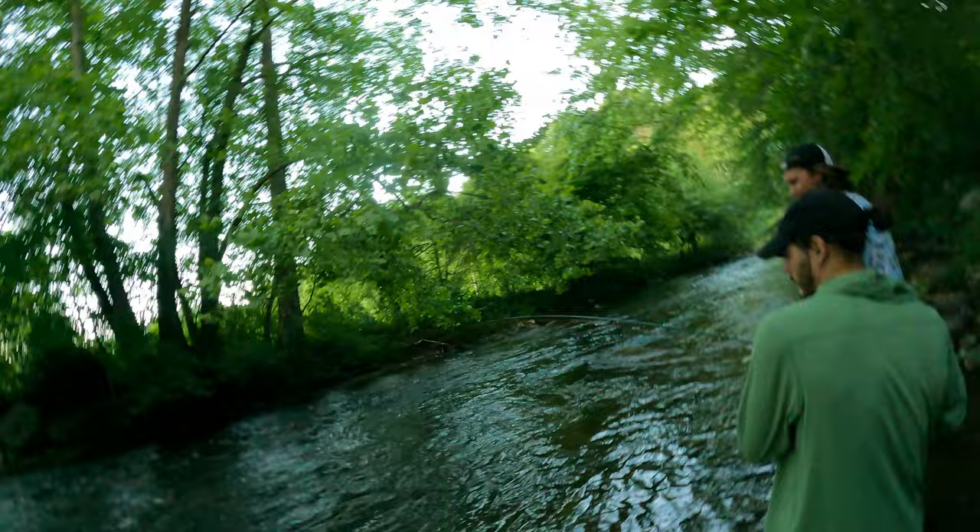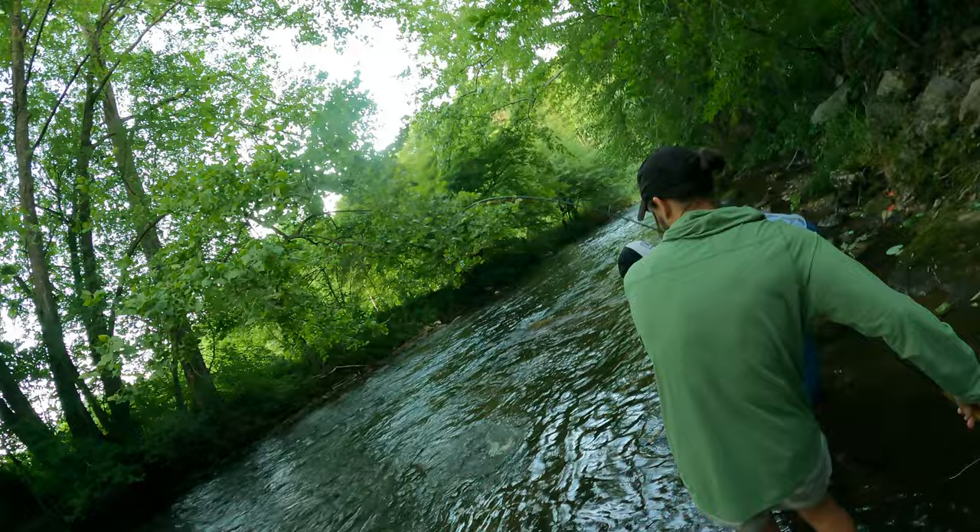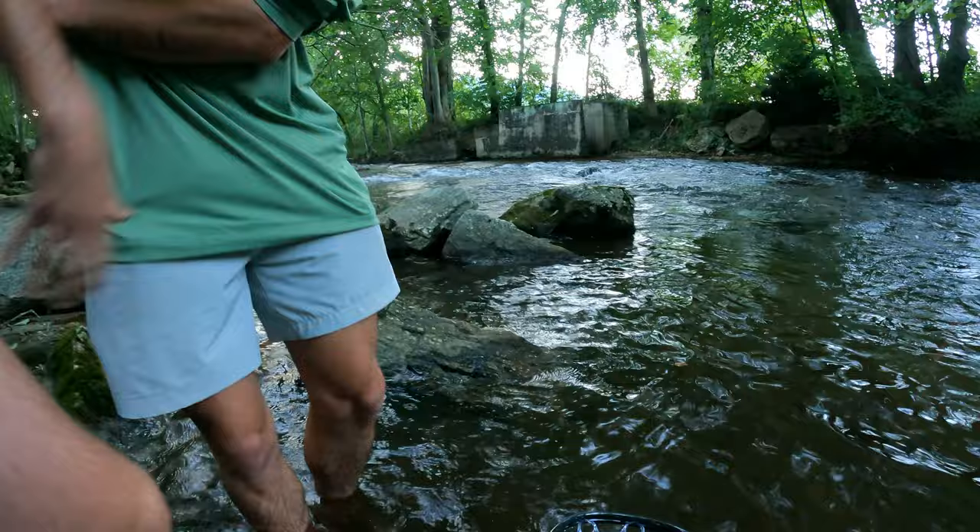It's a nice little wild brown. Mike, do you even put some pressure on him? He's not going to break you up, I promise. Lift him, bro. Lift him. There we go — fish behind the house. That is behind the house. Oh yeah, on the greenie weenie.